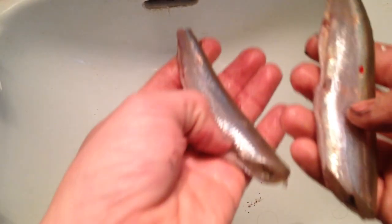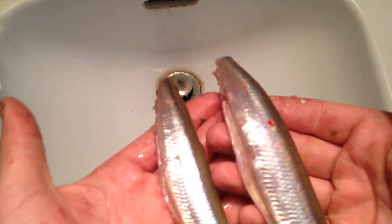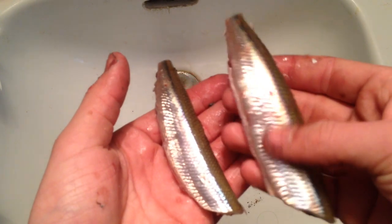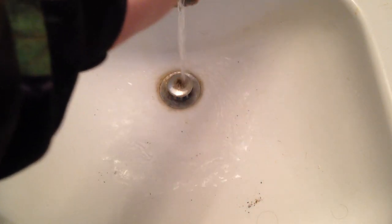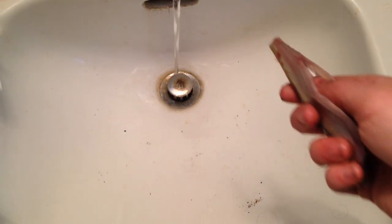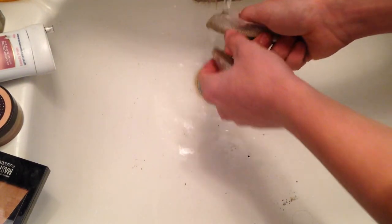I've got both my fish right here. Now we're just going to go ahead and wash them both off. As you can see, there's the smaller skinnier one and then the thicker one right there. You want to wash them off. I usually wash them off with cold water because it allows them to stay a little bit more fresh.